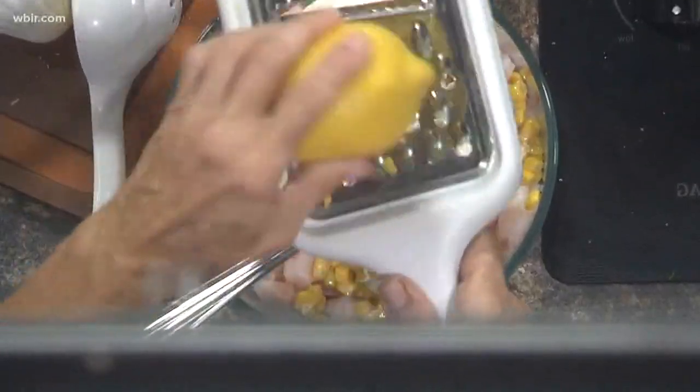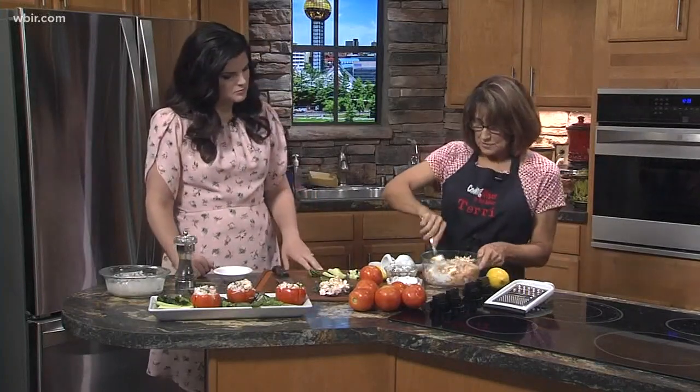Add a little bit of zest from that lemon just to add a little bit more flavor, then you stir that up. You could even use cucumbers in this, green peppers, anything that you wanted.